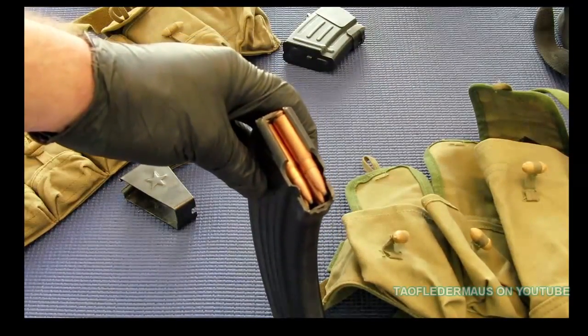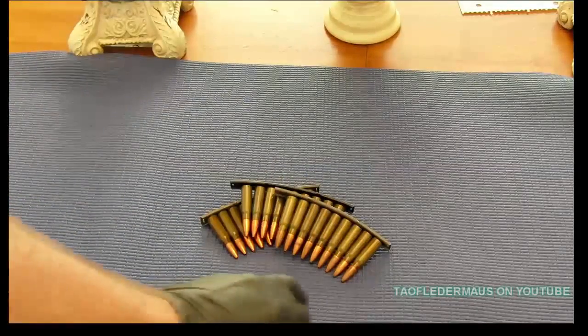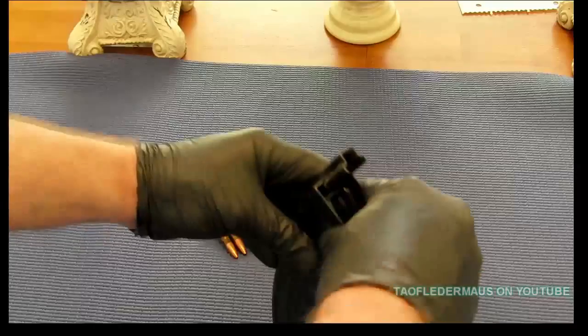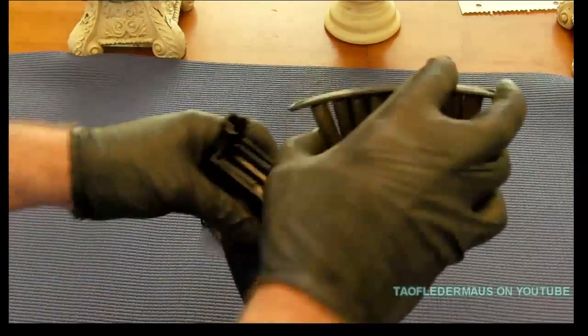A lot of ammo comes on stripper clips already, and I actually prefer storing all my ammo on stripper clips rather than loose, in boxes, or stored in your mags.